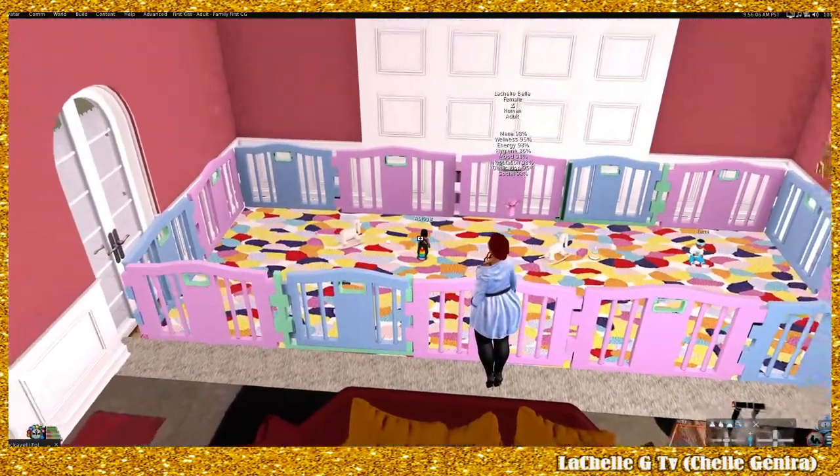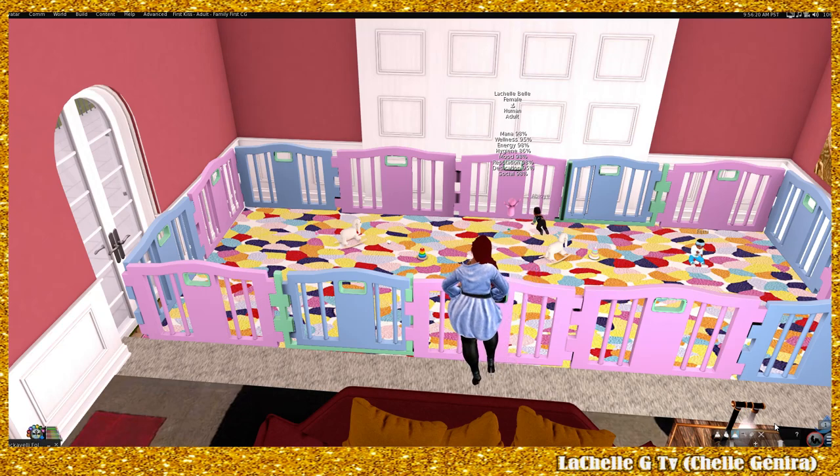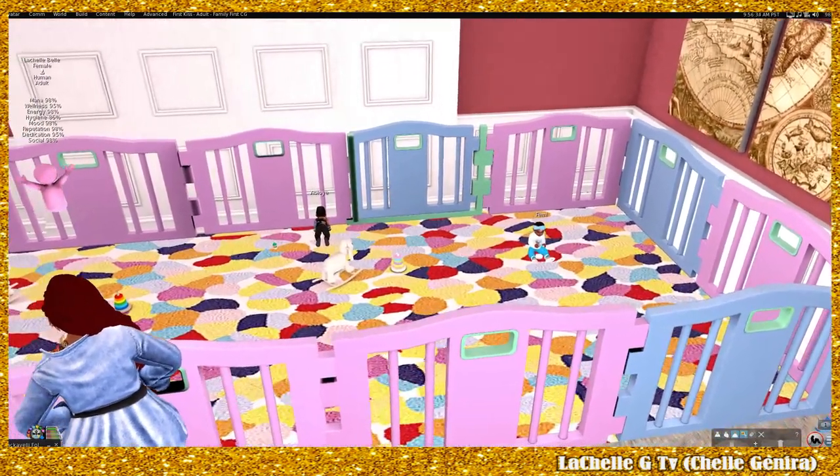This is the playpen I put together in the sitting area, so if we have company there is somewhere for the babies to go. Me and mom and Kim Bella like to have our little wine and food and tea times, and it's hard when you're worried about the babies getting into stuff. Here you can give them their toys and their food and all you gotta do is come check on them.